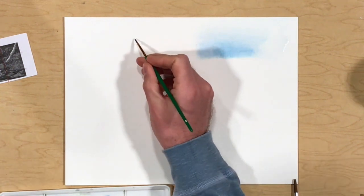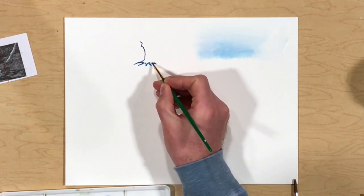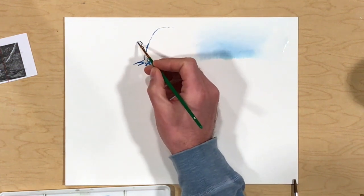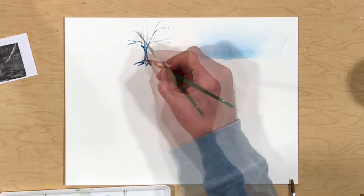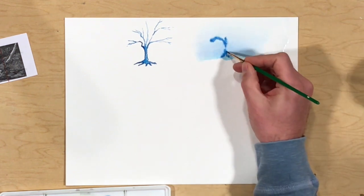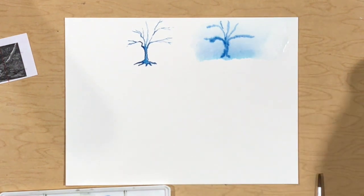However, if you want to create detailed lines, it is critical that the surface be dry. Painting on a dry surface with well-mixed paint will allow you to make pinpoint accurate lines. You can make very detailed work if you have the right consistency and a good brush. However, if you were to paint that same tree or detail on a wet surface, you'll notice that the result is a disaster — the paint will bleed, creating a much less detailed and precise result.